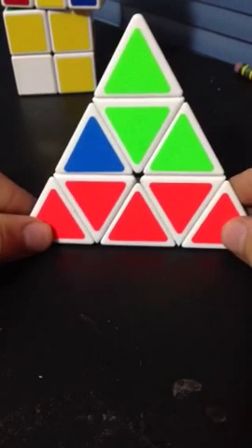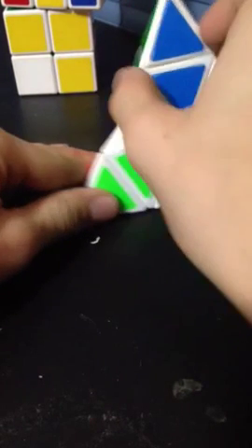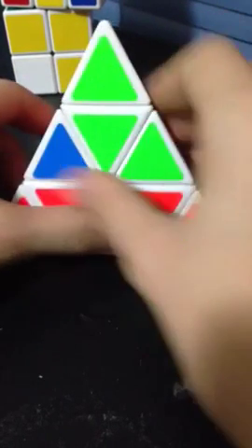Hello everybody, welcome to part 2 on how to solve the pyraminx. At this point, your first layer should be completed. If your first layer is not completed, you can go back to my part 1 to complete the first layer, but this is part 2 on how to solve it.